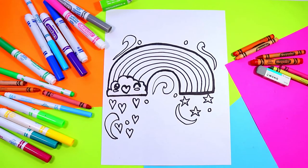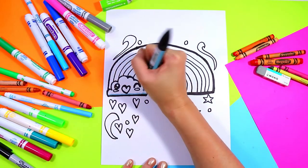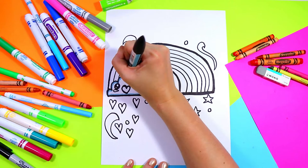Once you're done, you're ready to grab your colors and color in your rainbow. First I'm going to start off with the cloud — I'm going to take a light blue. You can grab any mark-making mediums that you want. I'm going to go around the edges of my cloud with a light blue.